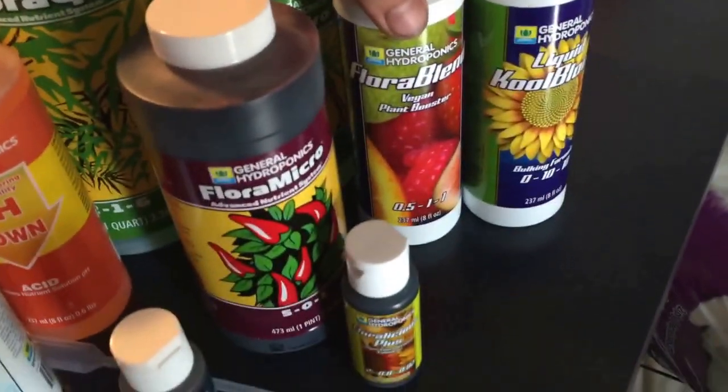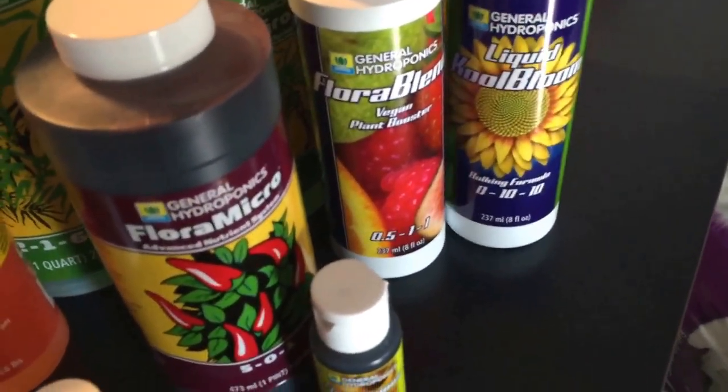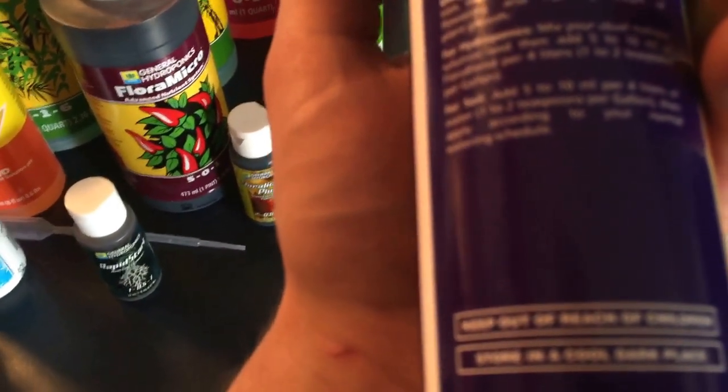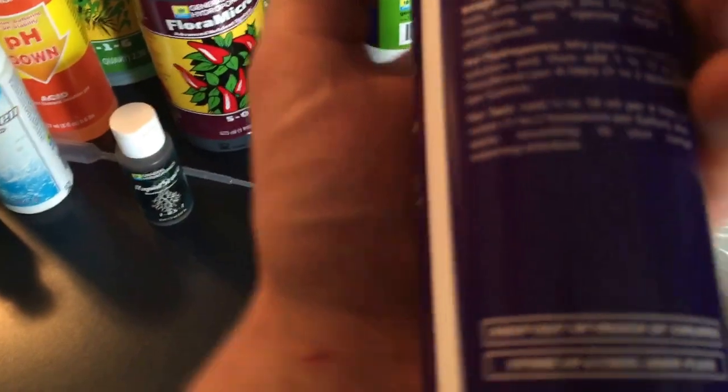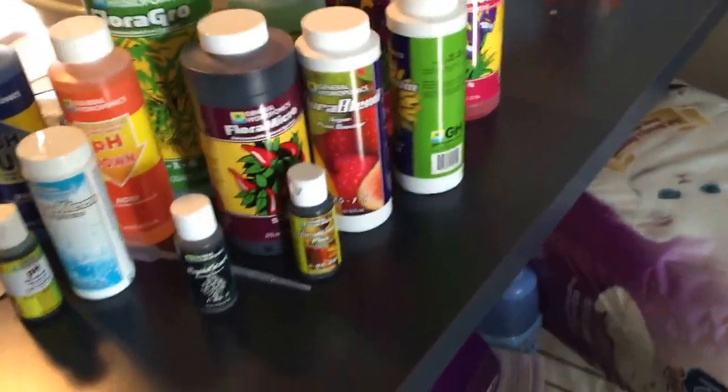Then we have the Vegan Plant Booster and the Liquid Cool Bloom. Liquid Cool Bloom is for flowering, obviously. Chlorablend is for... it can pretty much be used for the whole time of the plant.